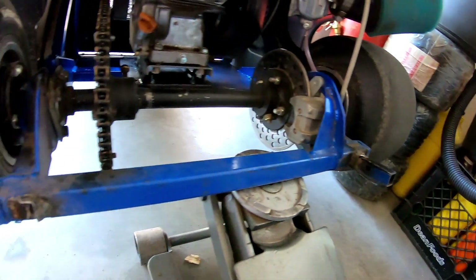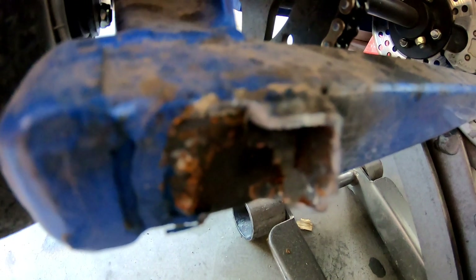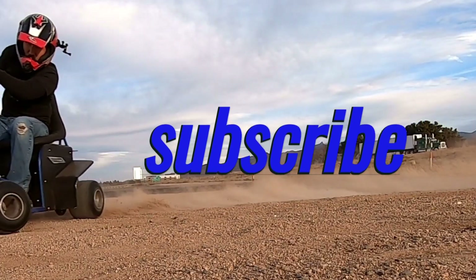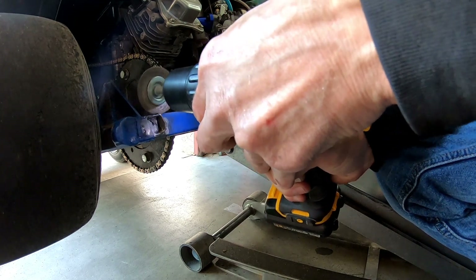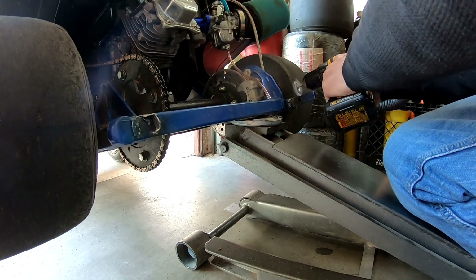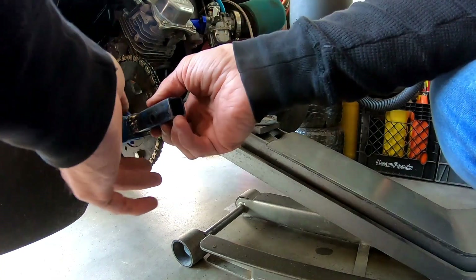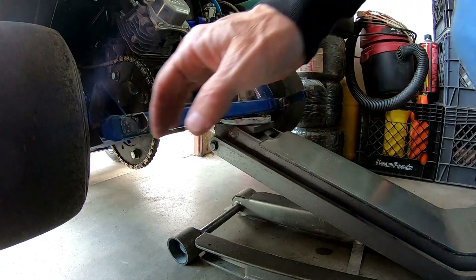So I'm gonna weld the wheelie bar back on with my super awesome welds. Super awesome welds mean super awesome cleanliness, so my welds gonna be awesome. Pop it on there with a magnet.